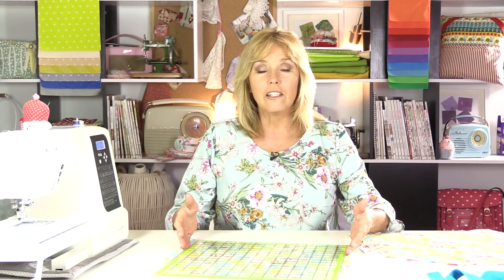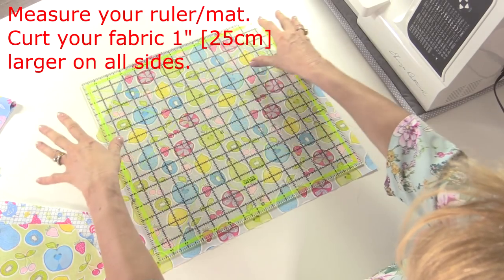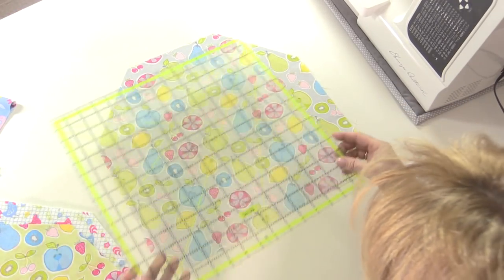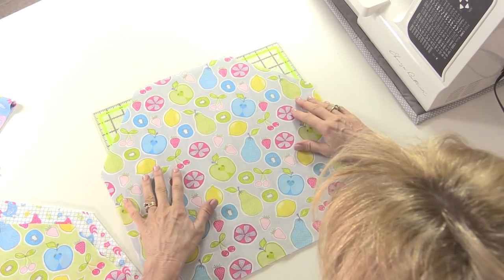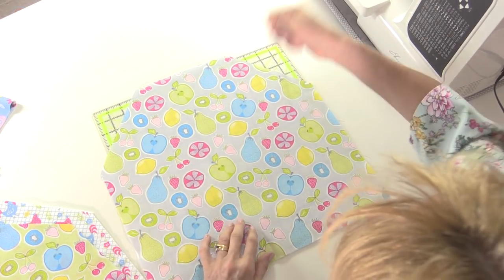Measure the size of your ruler or your mat and you need to cut four squares of fabric about an inch larger all the way around. When you've cut out your pieces of fabric you're then going to chop off the corners - you can gauge this to see exactly how you want it to fit. My bag is quite snug; I've just cut off the corners at around about four inches from the side so the corners of your mat or ruler are exposed, making it easier to take in and out.